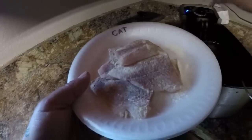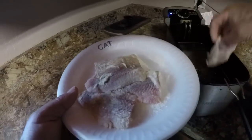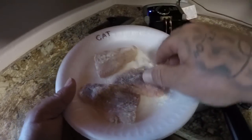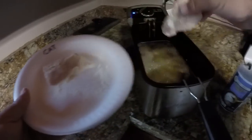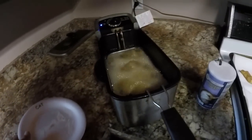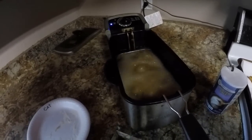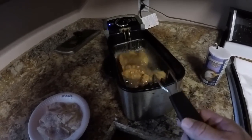Put these in here. All right, sail cats are cooking — we'll move on to the next. All right guys, my sail cat's done.